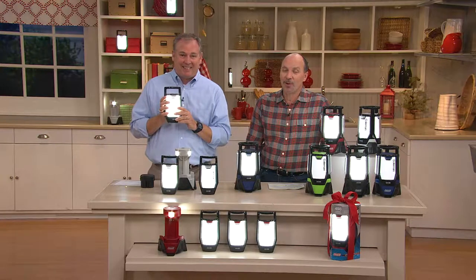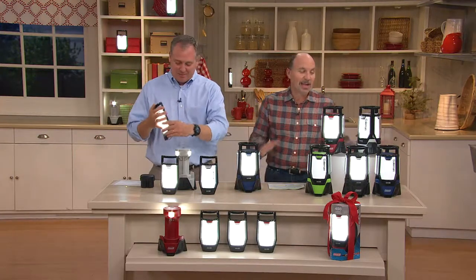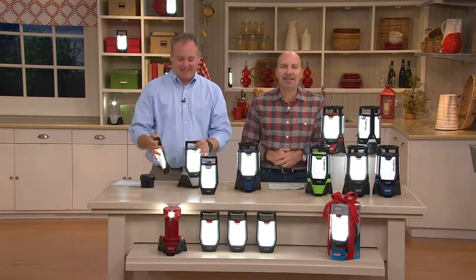Remember, you've got until January 31st of next year to return any gift, including this one. Evelyn's up next from Texas.